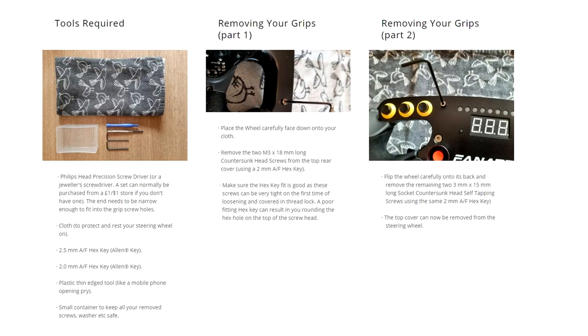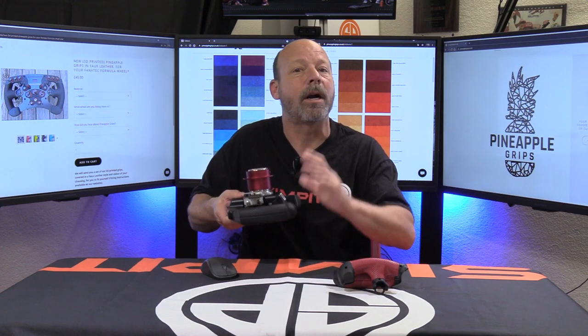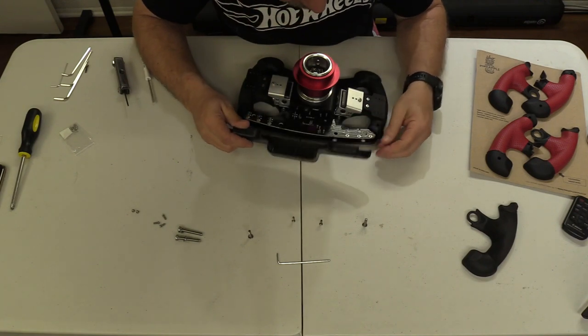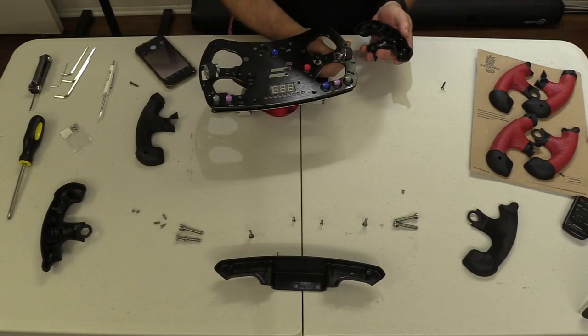I installed them back onto my rim and had what looked like a brand new Fanatec wheel — but even better in my choice of color. The installation is a medium-level project: not super difficult, but not super easy. There are a few steps involved, and it is well covered at the Pineapple Grips website. Depending on what model formula rim you're using, there are two different sets of instructions. A few early models can't be re-gripped — you'd know if it has screw holes on the back.